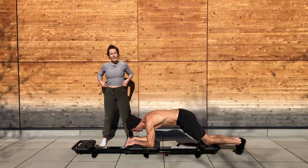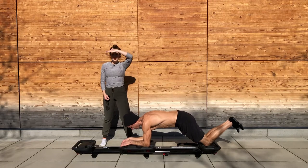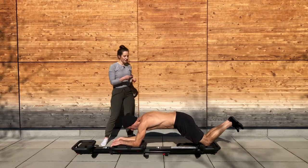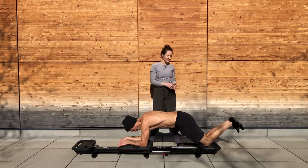Awesome work here, we're doing great. We're going to get right into our right oblique. Our first move is called reverse chopsticks — I'll talk you through it. In five, you're going to meet me hands on your carriage, toes on your front platform.